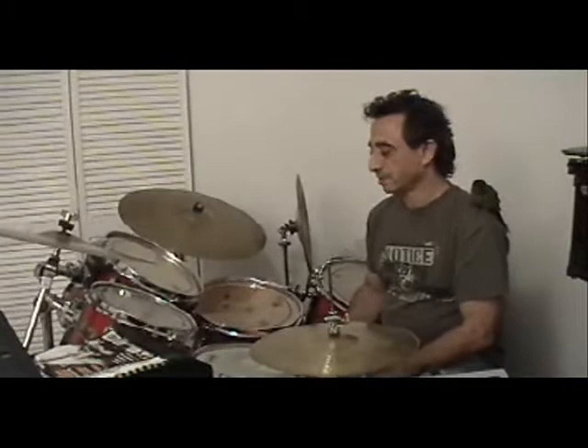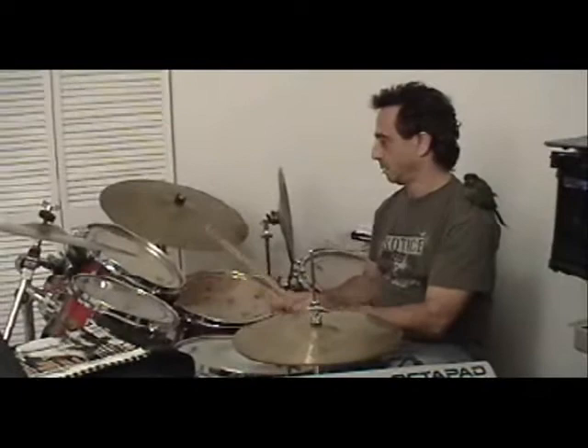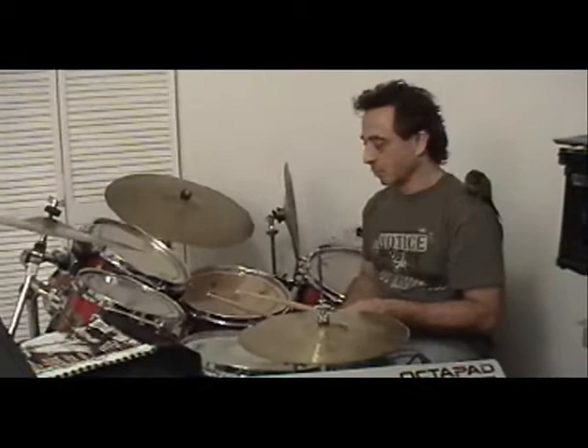In addition to using that paradiddle and an ostinato bass drum, you start changing your hands around the set and you get different sounds. Right there I demonstrated just a paradiddle, but I'm changing a rim, tom, snare — whatever works with that constant bass drum going.